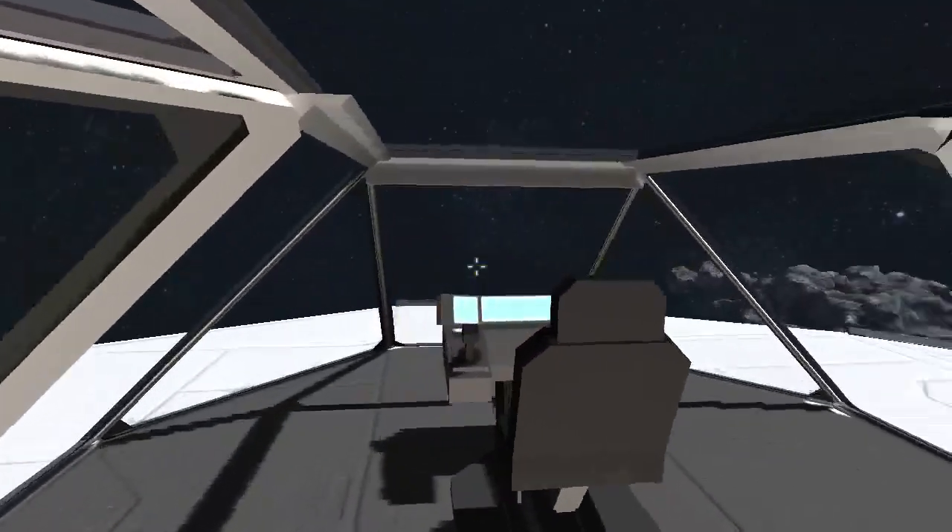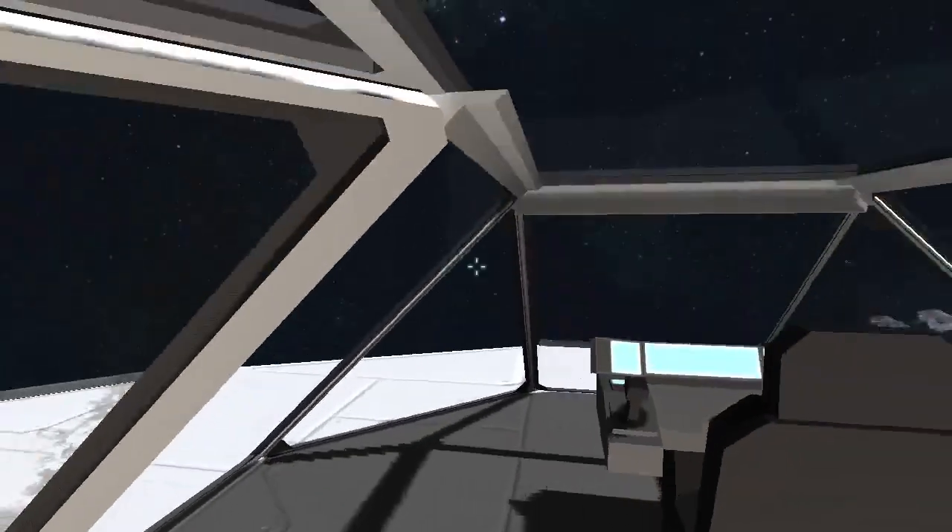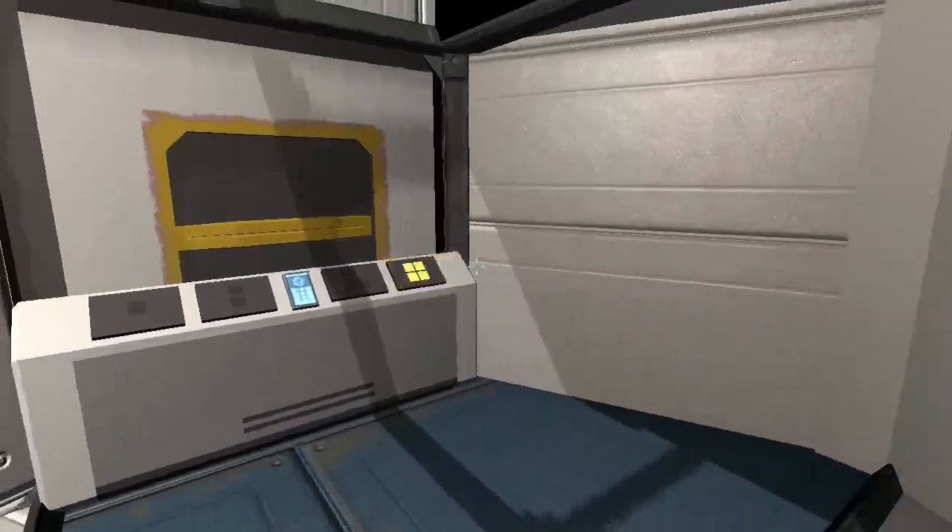If you want to be able to fly it while you can see, you can go ahead and sit up here. It's got a pretty nice view. And of course this button works fine.